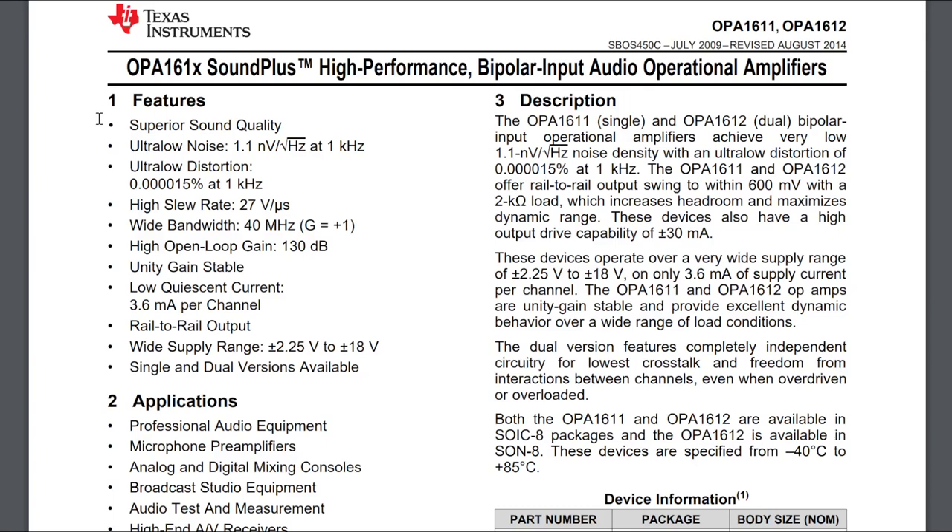Just to comment on the op-amp I'm using in this design: I'm using the OPA1612 from Texas Instruments. I've used it before and I know how it behaves. It's a very low distortion and very low noise op-amp, so it's just going to be transparent in our design compared to the actual amplifier circuitry — it will contribute nothing to those parameters. Of course, we can also try different op-amps and might get a different sound signature from them, but this is the one I'm using for now.